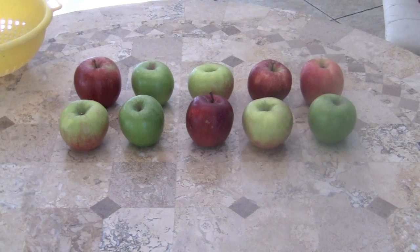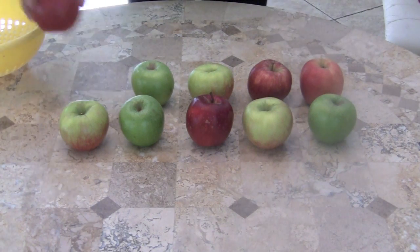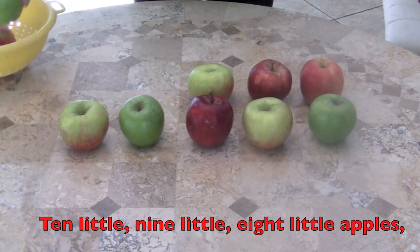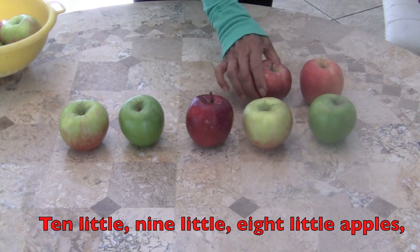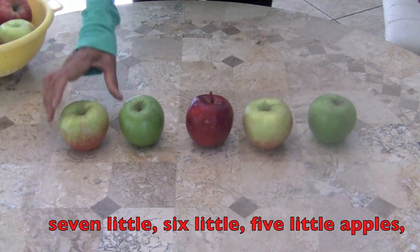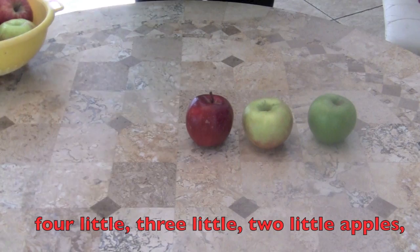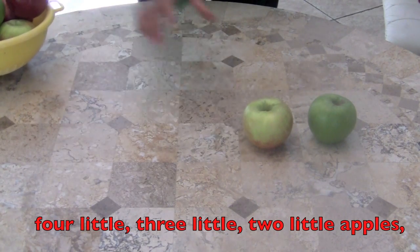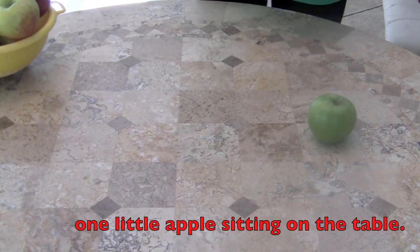Now boys and girls, we're going to count backwards. Here we go. Ten little, nine little, eight little apples, seven little, six little, five little apples, four little, three little, two little apples, one little apple sitting on the table.